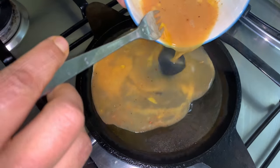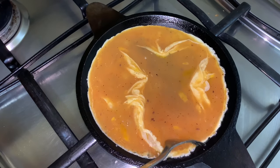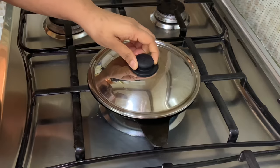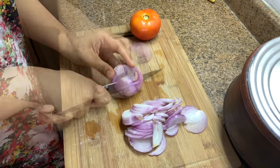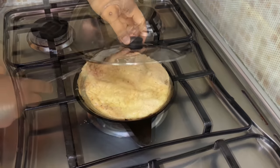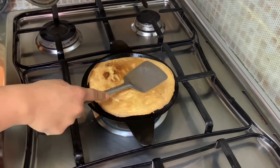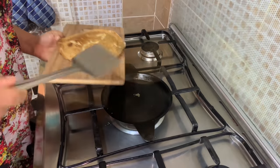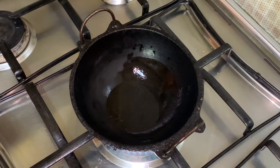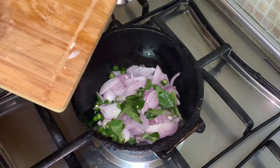Then make the omelette. I use my iron dosa pan so that it tastes better. Use a fork to make it thick and evenly cooked. Cover and keep on low flame. Then turn over to the other side and let it cook for a minute.